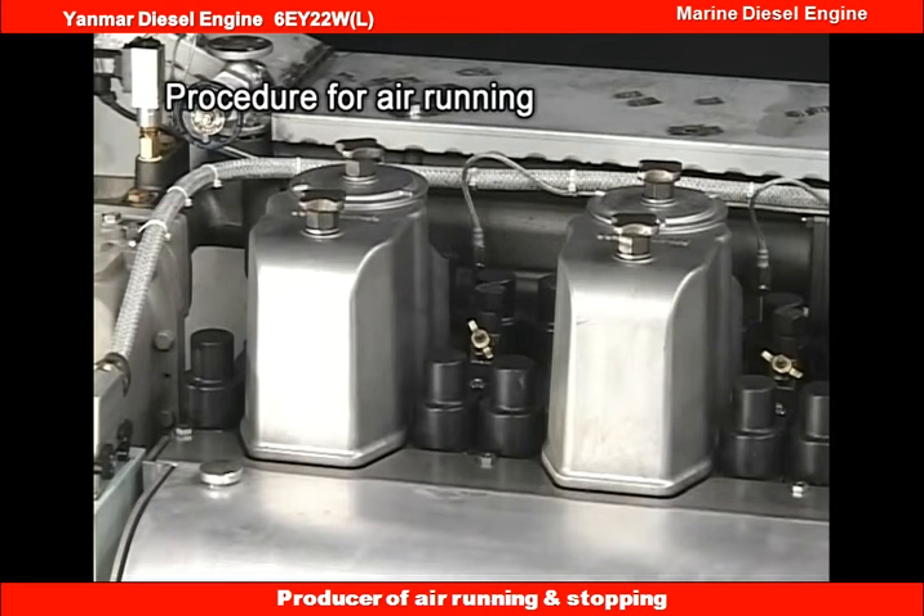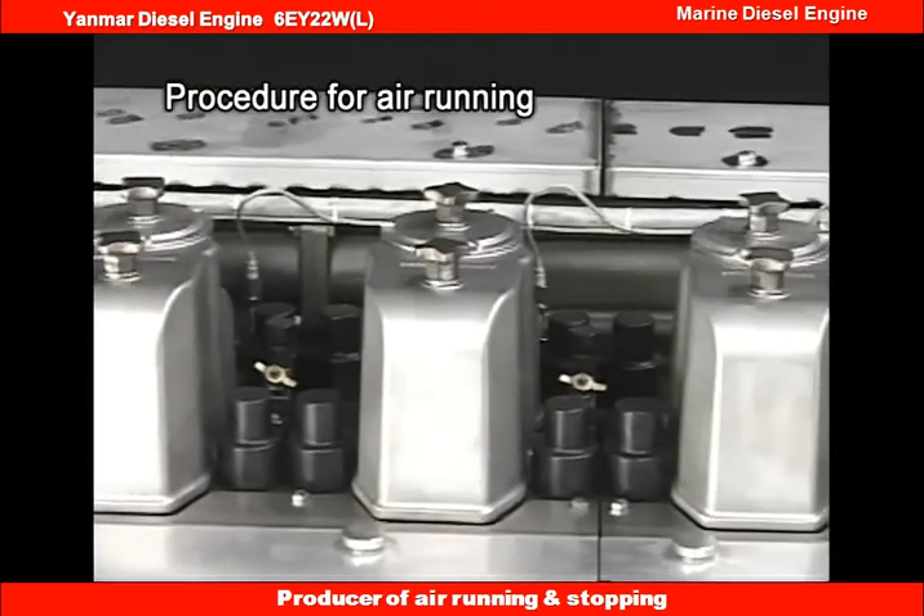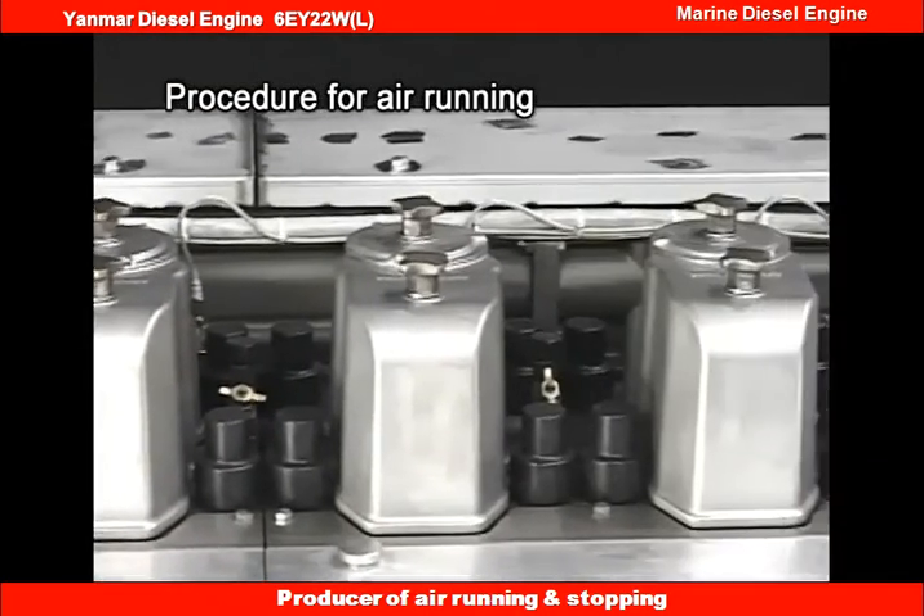If fuel oil, cooling water, lube oil and others are pooled in the cylinder, it may lead to troubles such as water hammer or oil hammer, and it is dangerous.